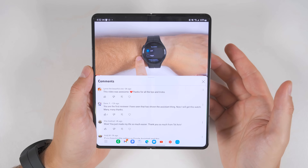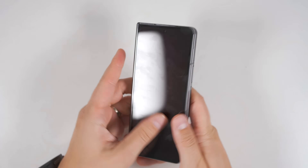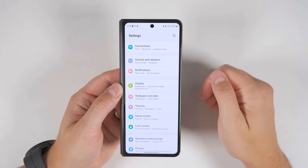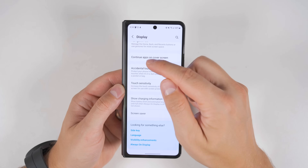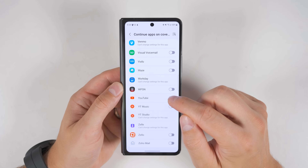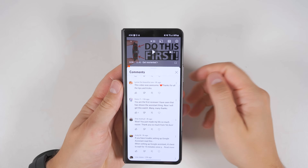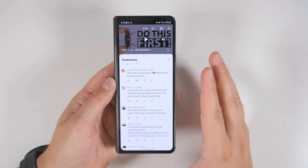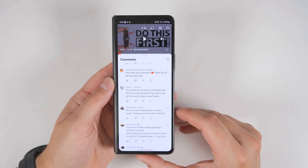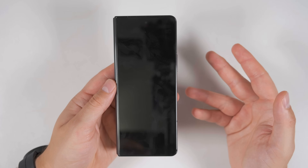What if you want to do the opposite? Let's say you're replying to comments on YouTube and want to close your screen and use the smaller cover screen. By default, closing your phone turns the screen off. But if you go to settings, then display, then scroll down to 'continue apps on cover screen,' you can select specific apps to stay open when you close your phone. If you enable this for YouTube, closing your phone will take you right back to that application on the cover screen. Note that this happens every single time you close your phone in that app, so remember to turn the screen off before putting the phone in your pocket to avoid accidentally messaging people.